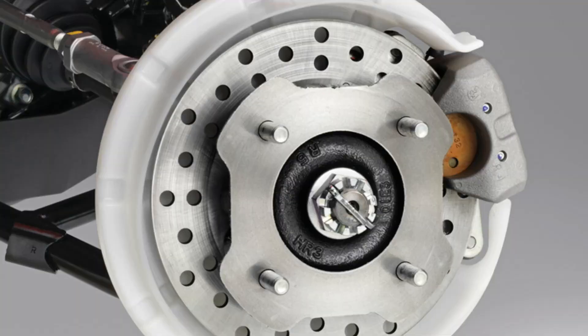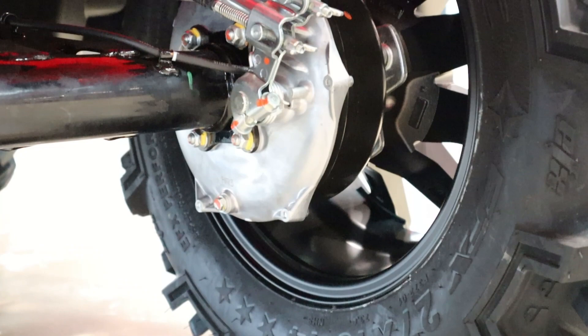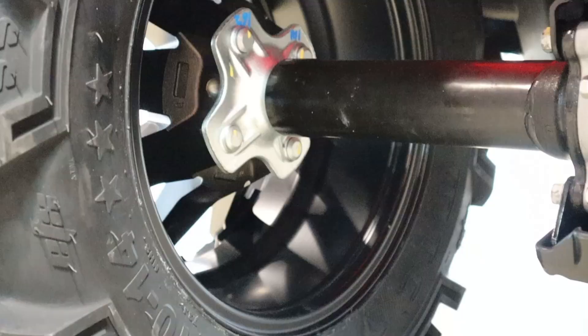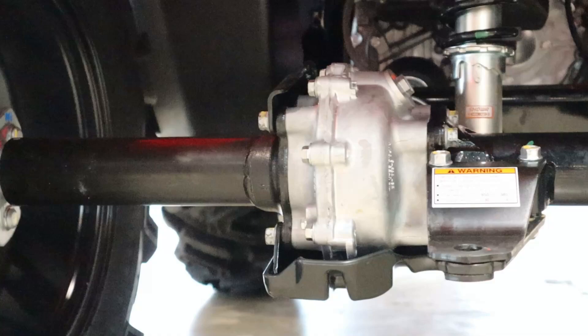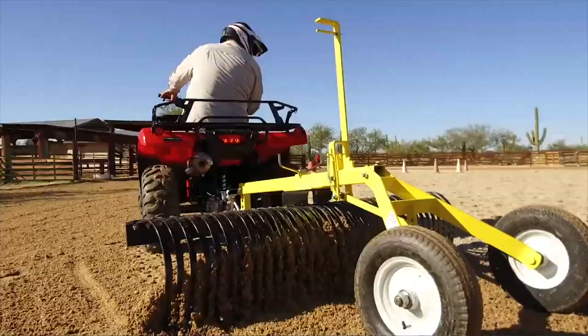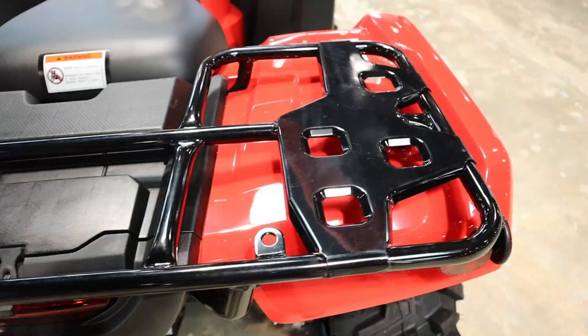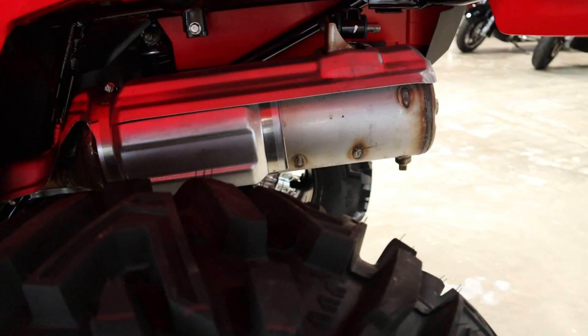For brakes, you have dual hydraulic calipers up front with 190-millimeter discs and a single sealed 160-millimeter mechanical drum brake in the rear. You also have fully serviceable axle bearings and front suspension ball joints paired with a fully enclosed solid rear axle. Your towing capacity comes in at 848 pounds, front racks are rated at 88 pounds, and the rear at 176 pounds. If you need more than that, check out the Rubicon — all of those numbers go up, but then again so does the price.